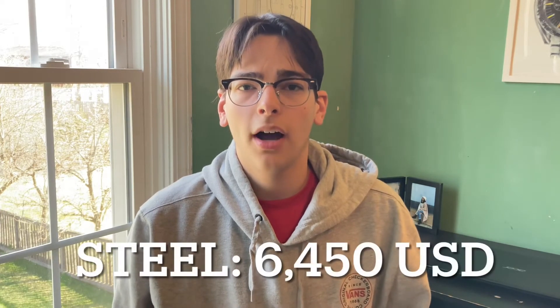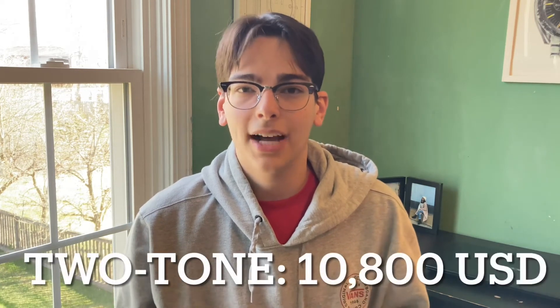It is available now. Price-wise, I'll have the exact numbers on screen, but I believe the Rolex Explorer in all steel is about a little over $6,000 and the two-tone model is around $10,000. Again, I'll have the right numbers on screen. Not that any of us could probably actually get it right away at retail price, but I figured I would mention that.